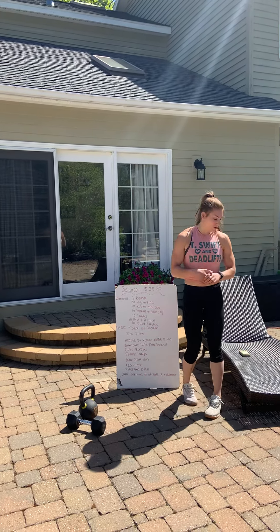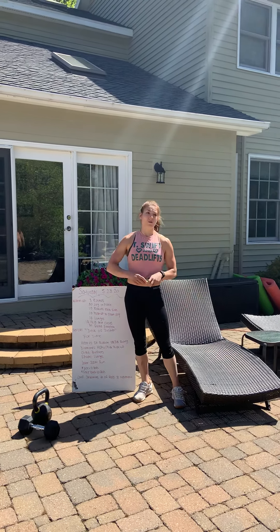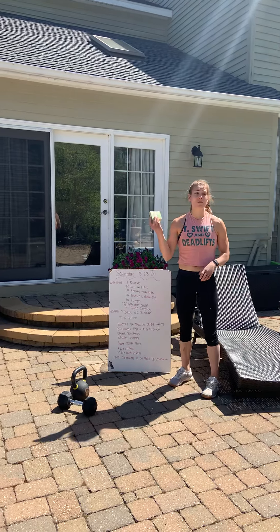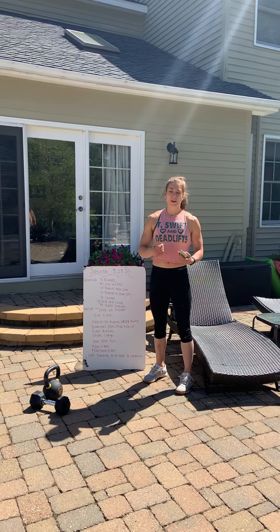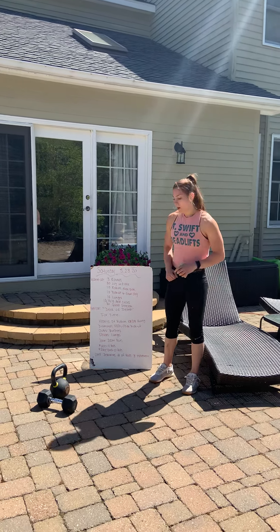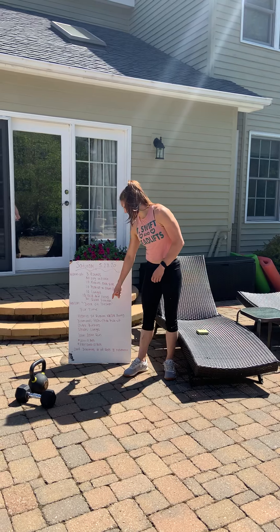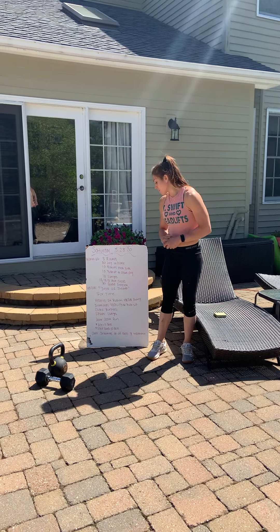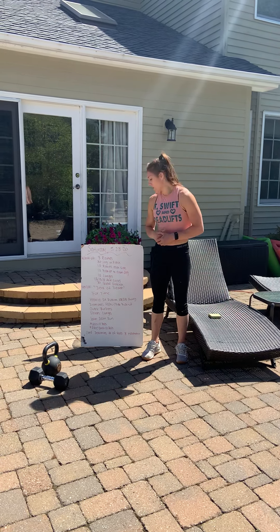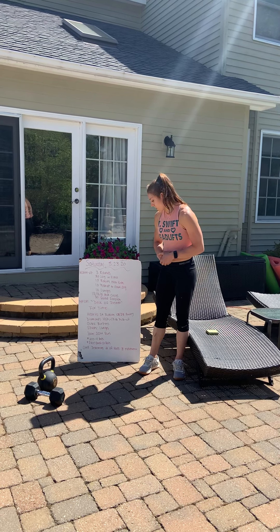So the workout is called deck of cards. You need a deck of cards — I recommend shuffling it. Here's how it works: with a standard 52-card deck, you're going to randomly draw a card every single time. The card determines the number of reps and the exercise. Hearts will be a single-arm Russian kettlebell or dumbbell swing. Diamonds is a handstand push-up or a pike push-up. Clubs will be burpees. Spades will be lunges. A joker would be a 200-meter run. Face cards are worth 10 reps, and aces are worth 11 reps.